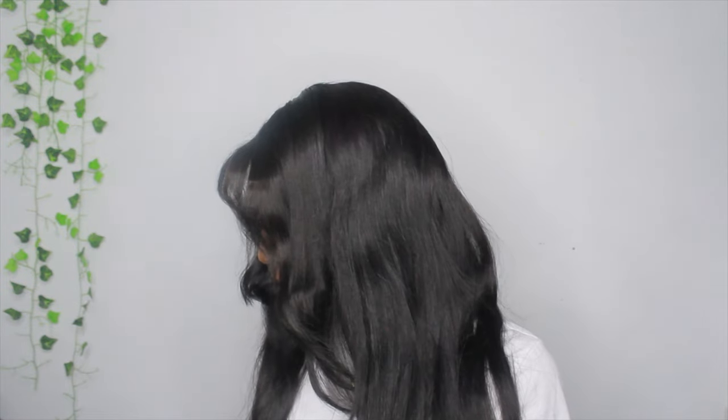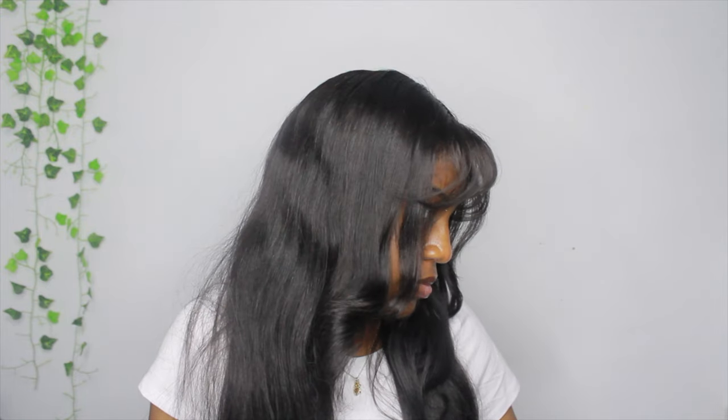This is what my hair looks like once I finished. I definitely want to try this out again — this look was really nice. With all that being said, hope you guys liked the video. If you did, make sure to like, comment, and subscribe for more content from me, and I'll see you in my next video, bye!